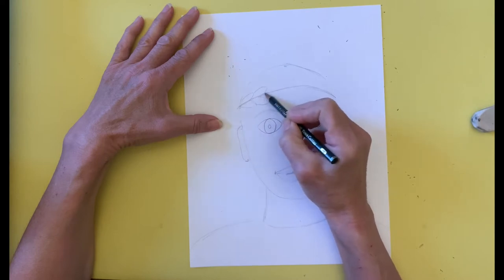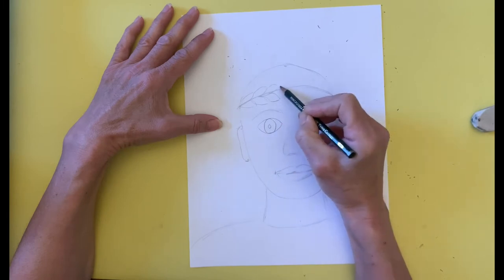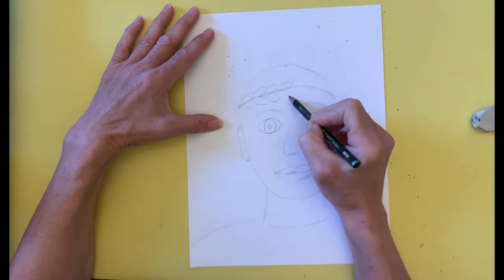Then I add the hair. I choose a short hair style, but you can draw any type of hair style you like. So let's go.